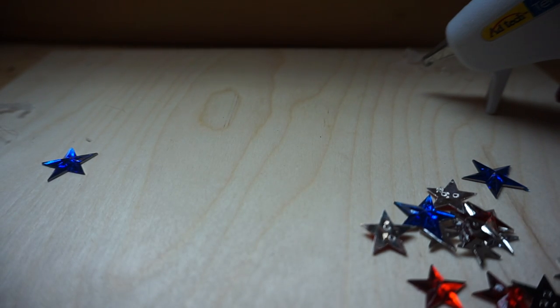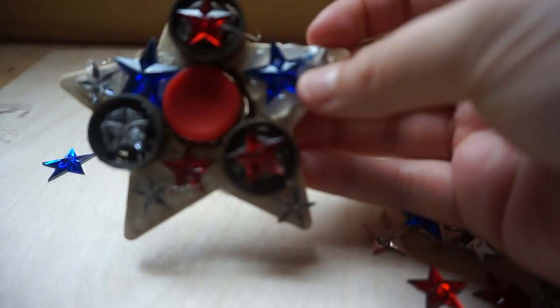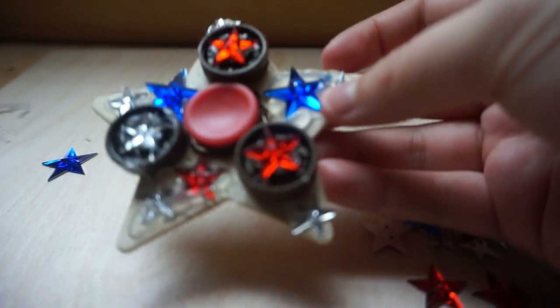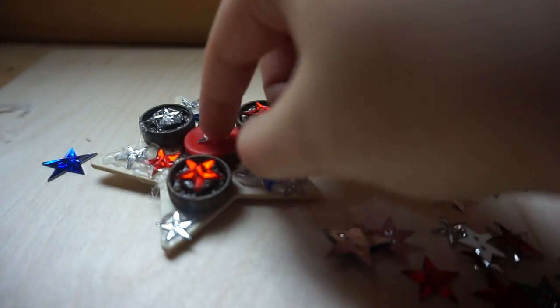I thought it was probably one of the best sculptures I made. I have to show you guys that sometime. Anyway, that's the front of it done. Everything looks better when it's bedazzled, I'm just gonna tell you that. I don't know — should I stick a star in the middle right here where it spins?